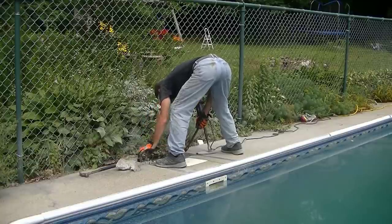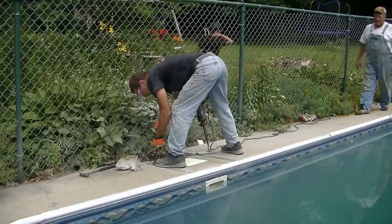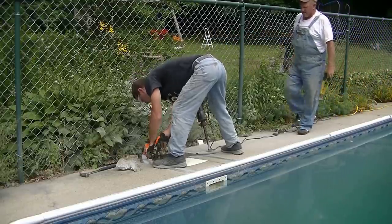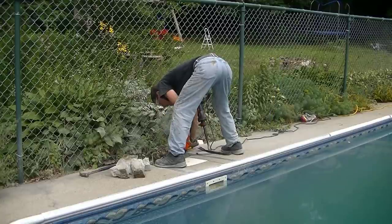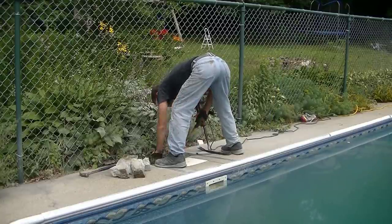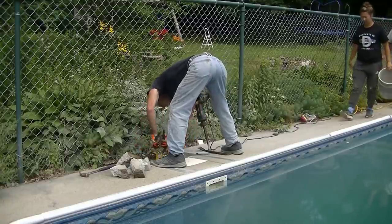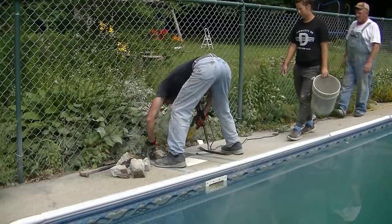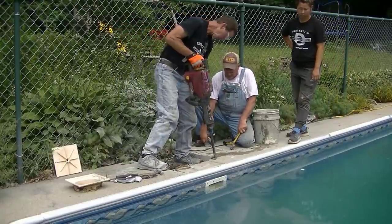I had to be pretty careful around that skimmer because I didn't want to break anything. It was about four inches thick and had some wire mesh in it, so it didn't come out super easy — it was kind of jammed in there pretty good. I just took my time, cut the wire as I went, took the little pieces out, put them in a bucket, and dumped them out back.